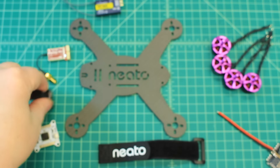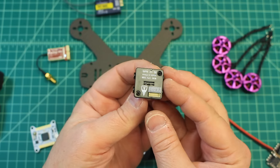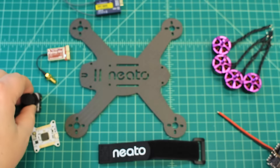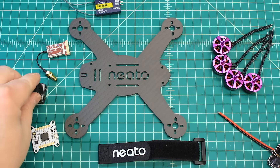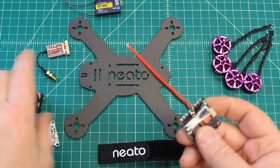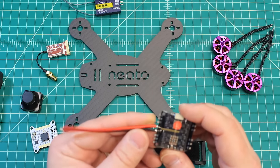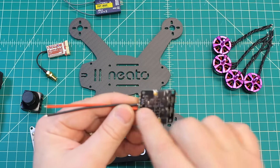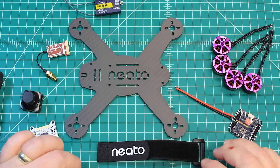Got 5 volts out and that's going to go into our camera — this is the Foxeer Arrow, which has OSD. We'll tap the 5 volts from the VTX into the camera, and then we're going to need to get line voltage so it can read what's coming straight from the lipo. We'll get that off of here, so it's going to make for a really nice and light build.